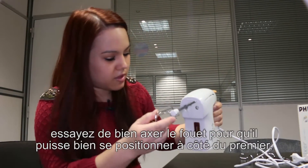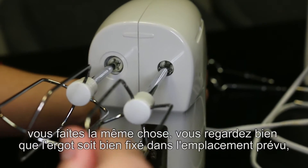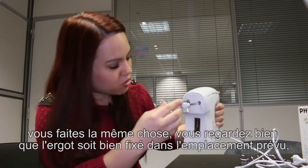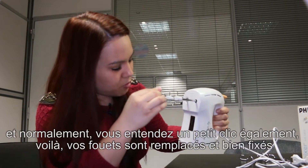Bien évidemment, essayez de bien axer le fouet pour qu'il puisse se positionner à côté du premier. Vous faites la même chose, vous regardez bien que l'ergot soit bien fixé dans l'emplacement prévu et normalement vous entendez un petit clic également.